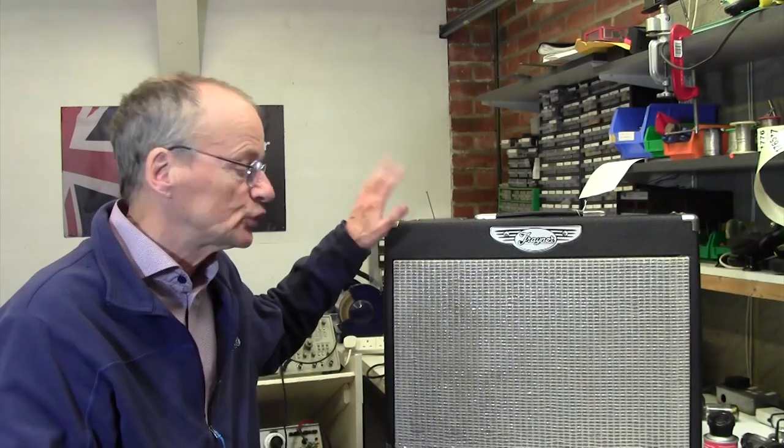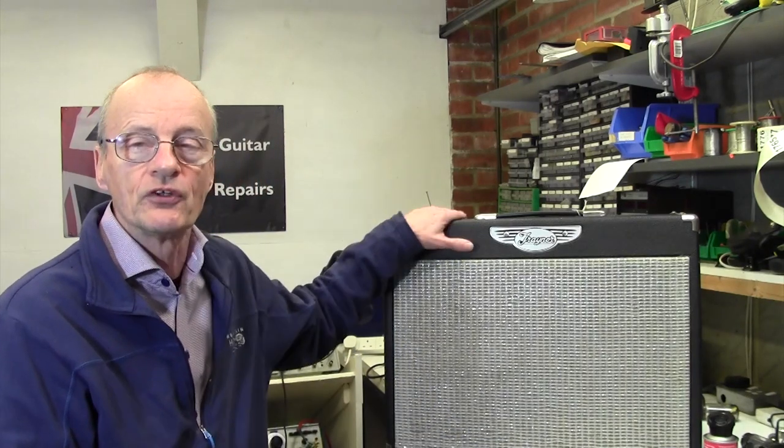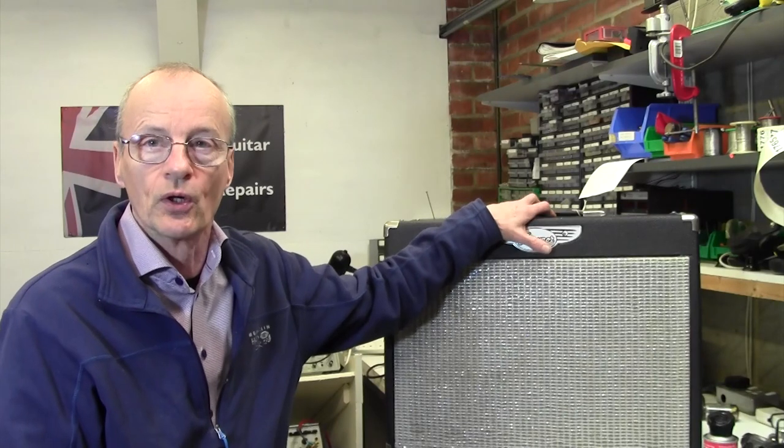Hello and thank you for joining me for another video from Berkshire Guitar Amplifier Repairs in Reading, England. On the bench today we have a Traynor YCV40, not an amplifier I've seen before, and this one has the problem that the standby switch doesn't work.